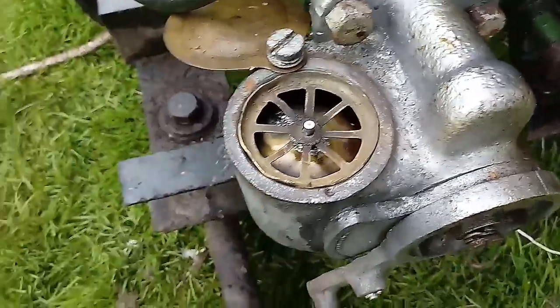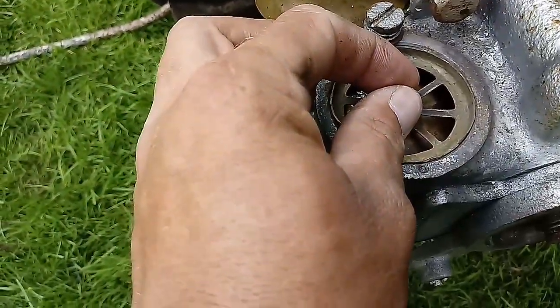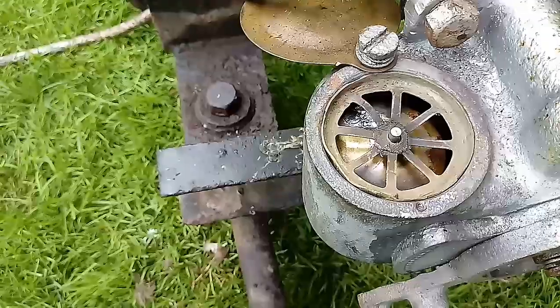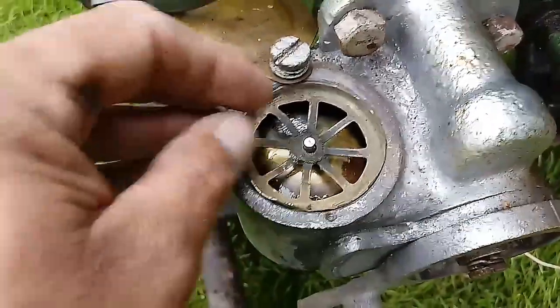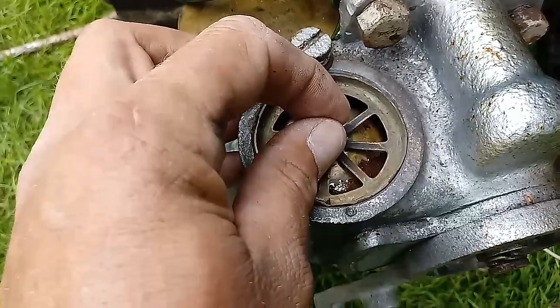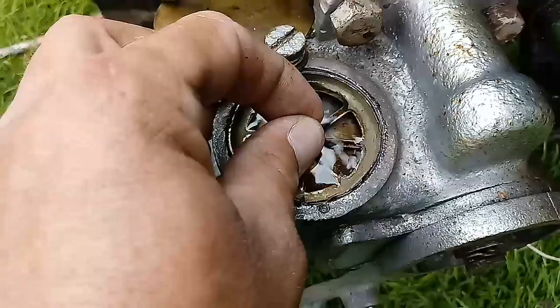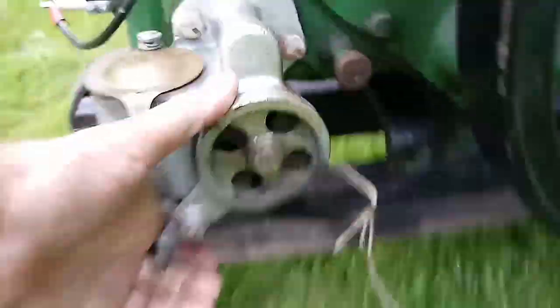You'll see now that it will slowly fill up with petrol. There you go, she's starting to fill up. You have to give a little bit of help. There you go — right, she's full now. Put the choke on.